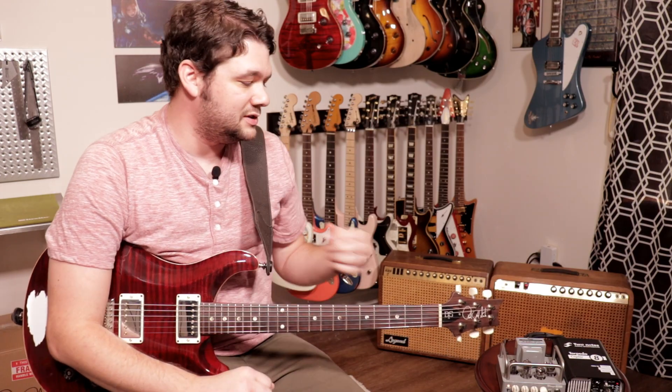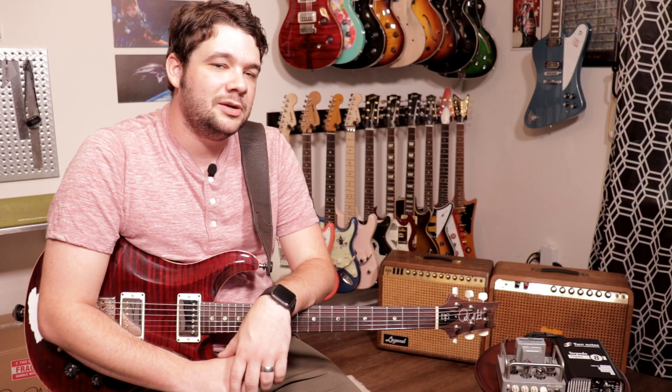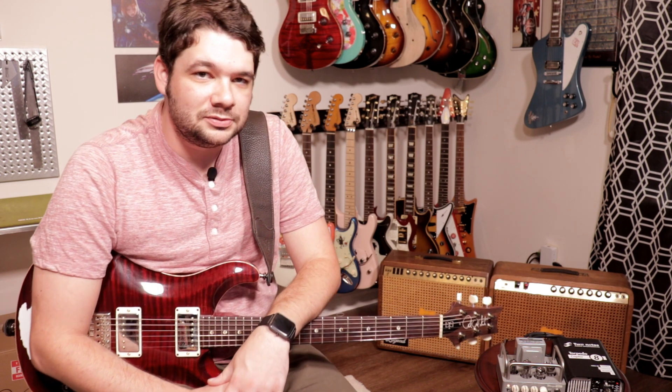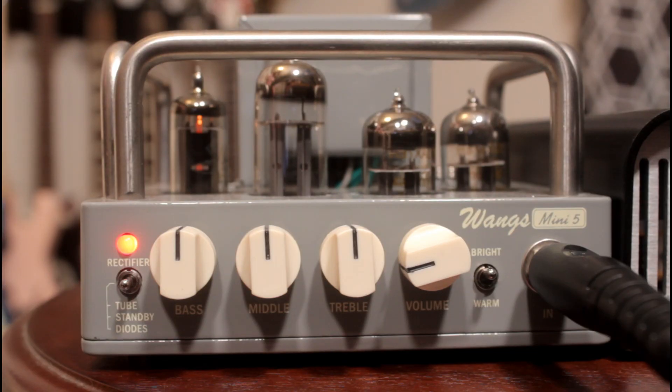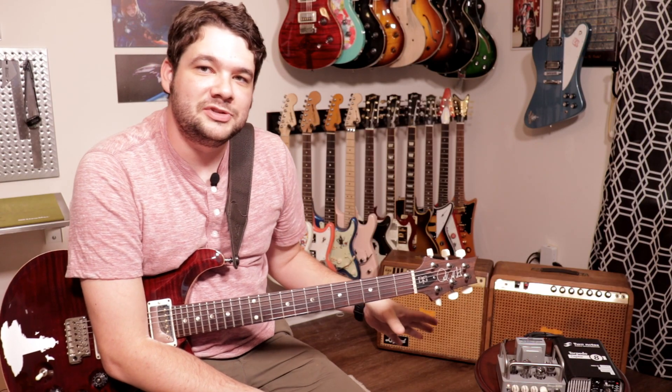Today we're going to be checking out — you can see down on the B cam here — the Wangs Mini 5 all-tube amplifier. Wangs is a name that I've seen come across my comment section quite a few times, and in the majority of those comments Wangs amps are described as both very well built and extremely affordable. So I reached out to a Wangs representative and asked if they would be willing to send me an amplifier to demo on the channel, and the amp he offered to send me was this — the Wangs Mini 5.